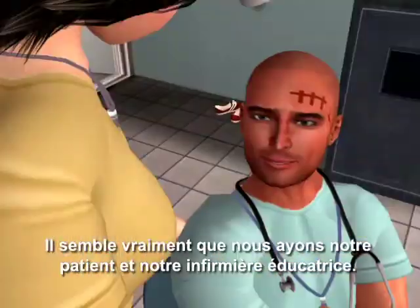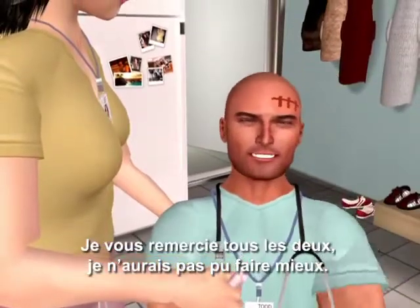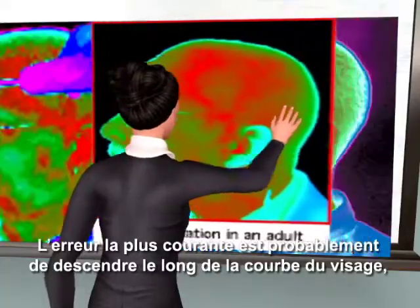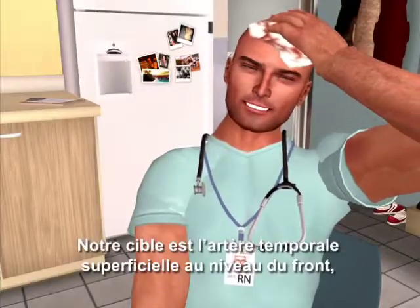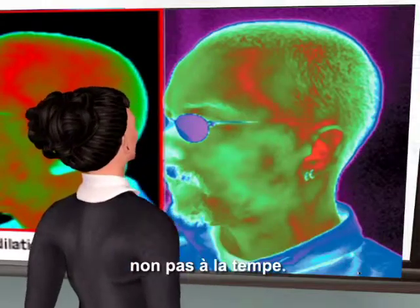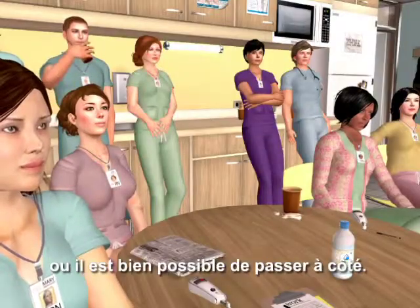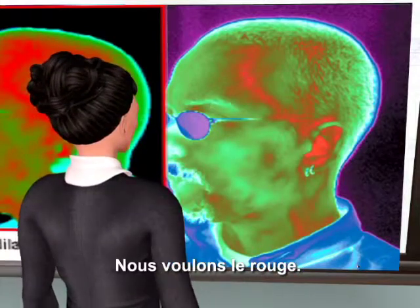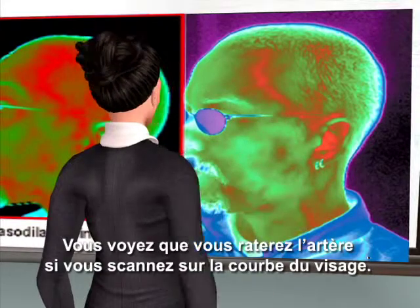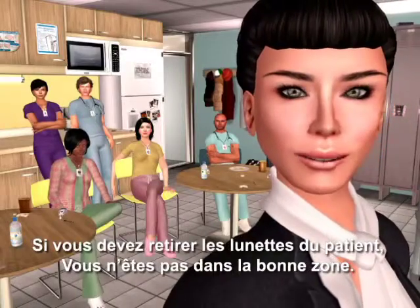It certainly looks like we have our patient and our nurse educator. Curving down the side of the face is probably the most common error we see. Our target is the superficial temporal artery at the forehead, not at the temple. At the temple, the artery can be too deep to register, or you might just miss it entirely. Green is cold, and red is hot — we want the red. If you have to remove your patient's glasses, you've done it wrong.